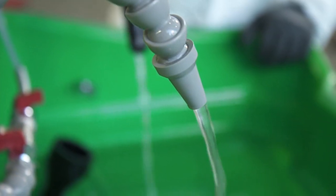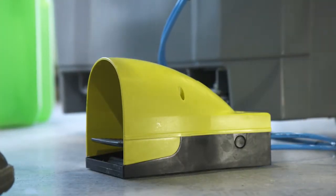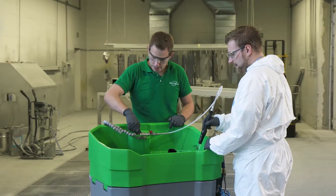Some smart equipment details support its comfortable use. For instance, the pump is controlled by means of a foot switch. This means that both hands can be used freely and unnecessary running times are avoided.